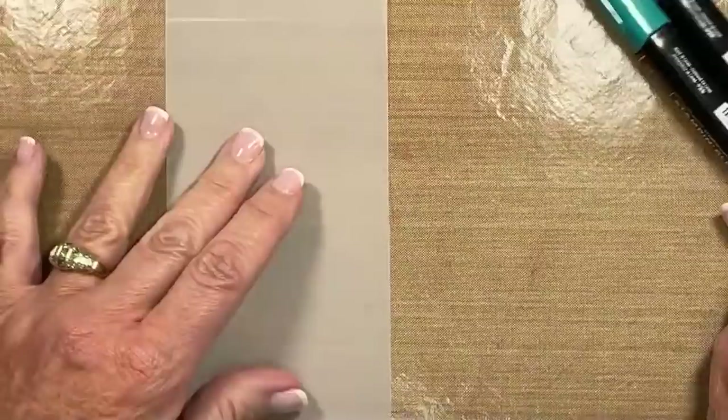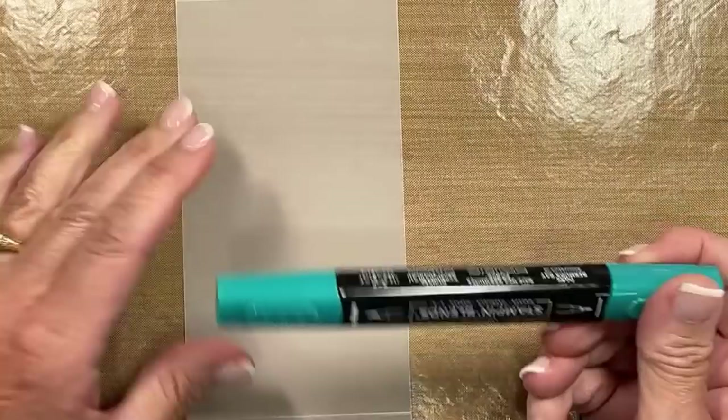You're going to notice on this piece of vellum that I have scored it at a half an inch on each side, and I did that on purpose in order to finish the card — this will make more sense as we get moving along. I am going to start with the Dark Bermuda Bay marker. This is going to be very, very addicting, so when you go to buy your alcohol, don't skimp — get yourself a nice size bottle.